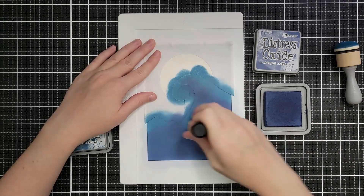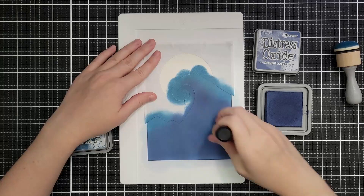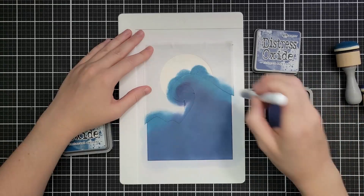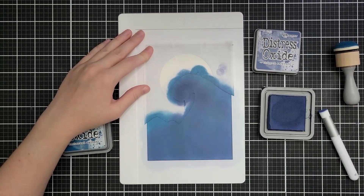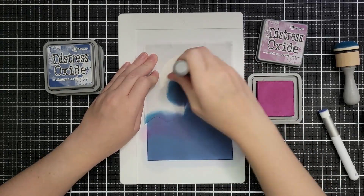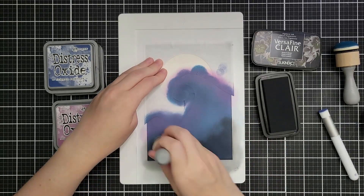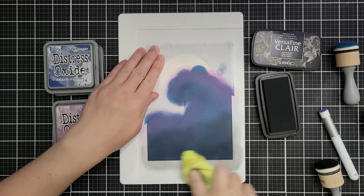There's a little transition from the moon to some uninked areas and I wanted enough ink there to cover that up. Then I'm coming in with Chipped Sapphire again — the same as in the sky — so I have to be careful about contrast. I'm leaving Uncharted Mariner at the top, closest to the moon where there would be moonlight. I also bring in a little Seedless Preserves on some of the top parts of the ground for more color variation. I kept looking at the movie poster but quite frankly I can't replicate it, so this is my own twist on the colors.